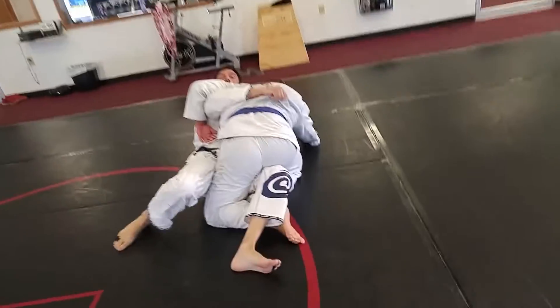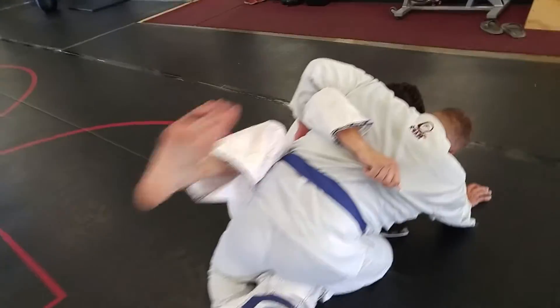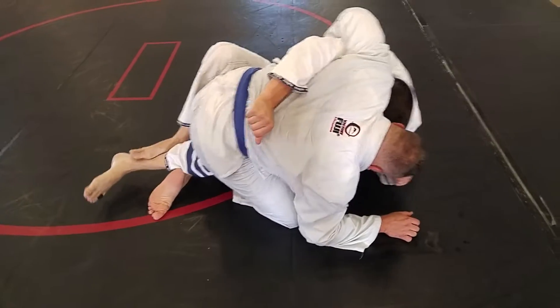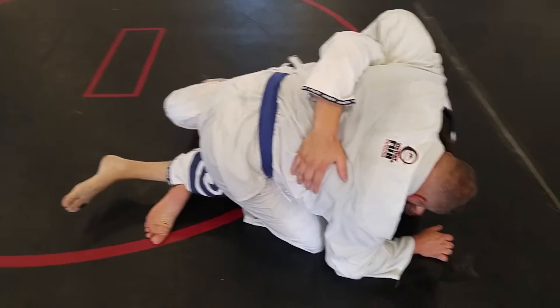Chop that leg, Scott. There you go. Chop the leg — straight up and down, that'll pop you out. Head in his cheek. Don't switch the legs. Stay right there. That's it. That's all we're trying to get to right now.